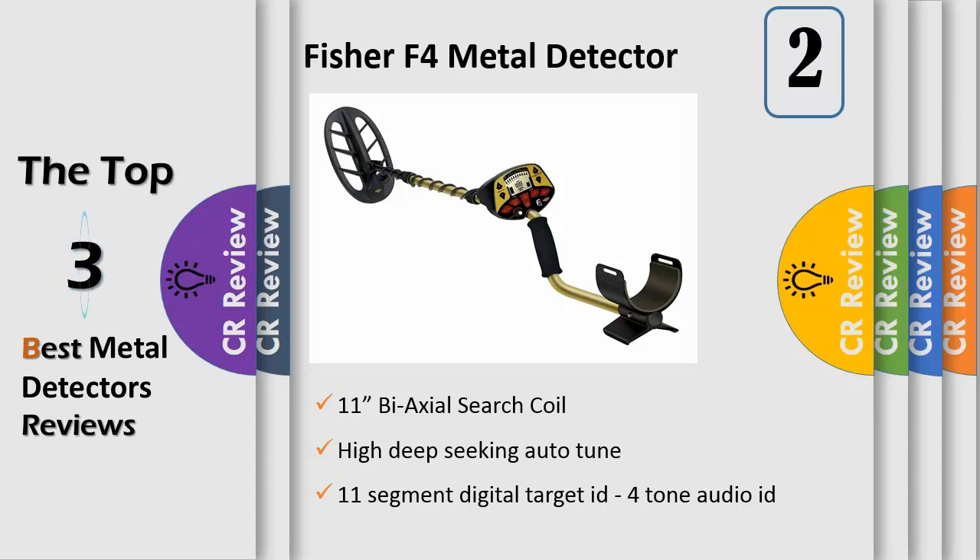Ideal for relic hunting and beach hunting, this easy to use metal detector is perfect for relic hunters and beachcombers. The 11 Segment Visual Target ID helps differentiate trash from treasure.